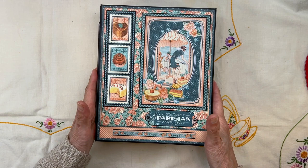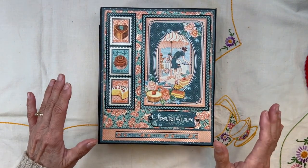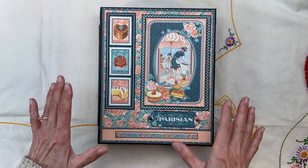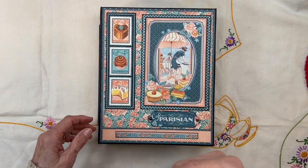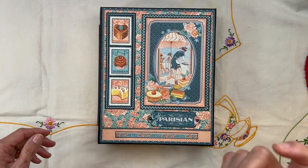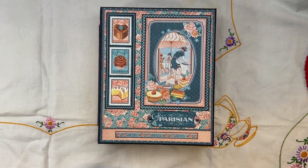This project was inspired by another recipe folio. Ginger from My Sister Scrapper made lots of these recipe folios. I just modified it a lot and I will link Ginger's video below, along with the original designer of the folio — I'll link her original video below also.